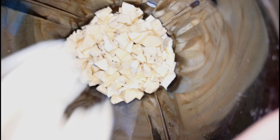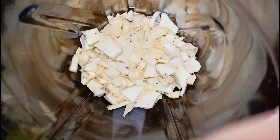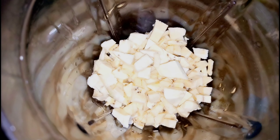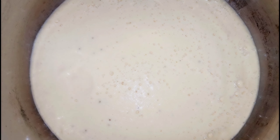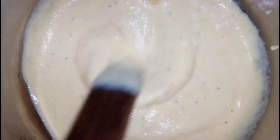Now I'm putting it in my blender and adding a little water. I think I made a mistake of adding a little too much water in mine, but you can adjust as needed. This is how the paste looks — it is a little bit liquidy but also thick. If you're making yours, I think you should make it thicker than this.